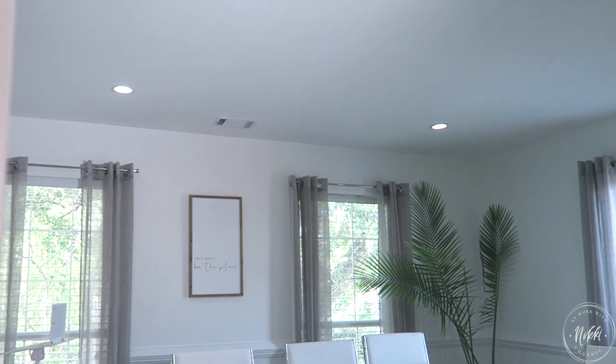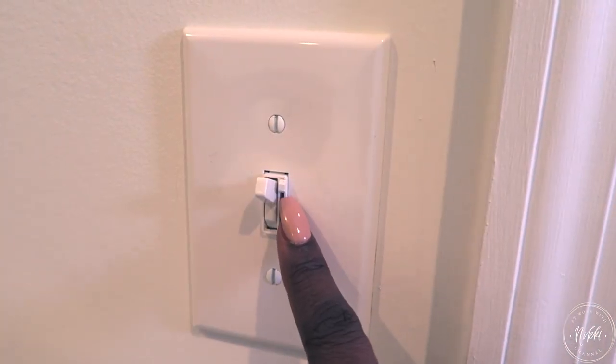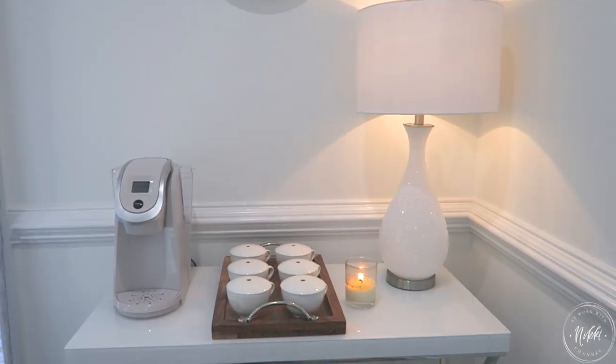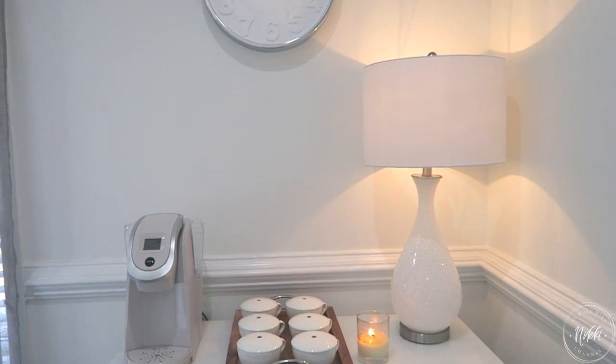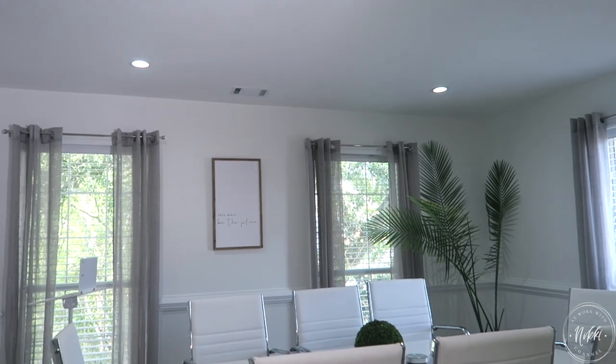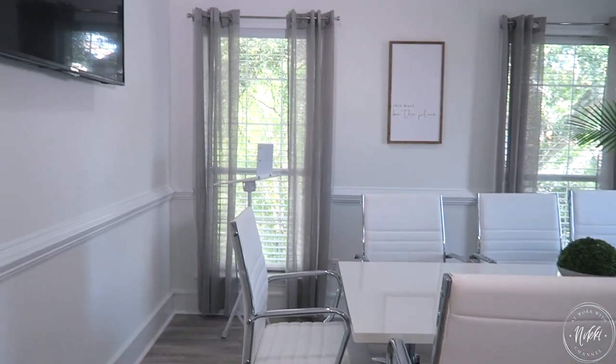Now let's address lighting, because lighting is so key in a conference room. You're working on projects, but when we're doing luncheons or events I want to be able to adjust the lighting — that's why putting a dimmer on is a great tip, along with having ambiance lighting. I have a lamp on the side in the coffee station area so we have a great combination of task lighting and ambiance lighting.